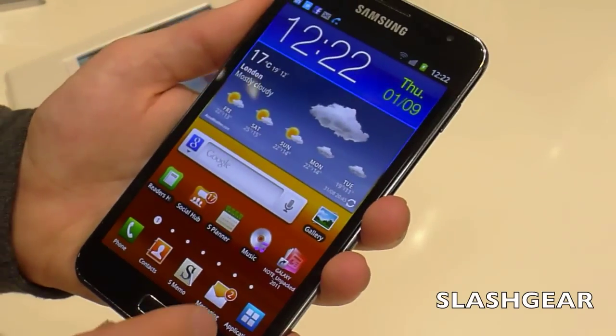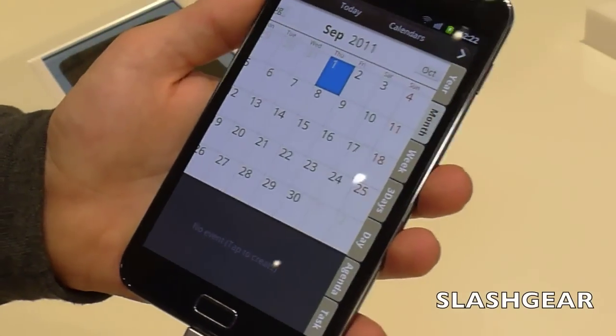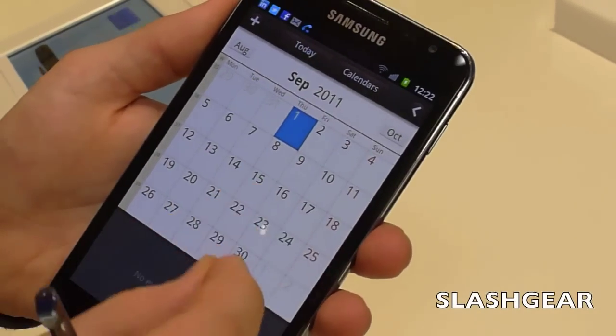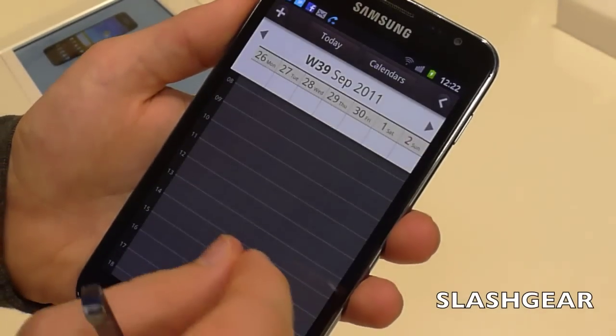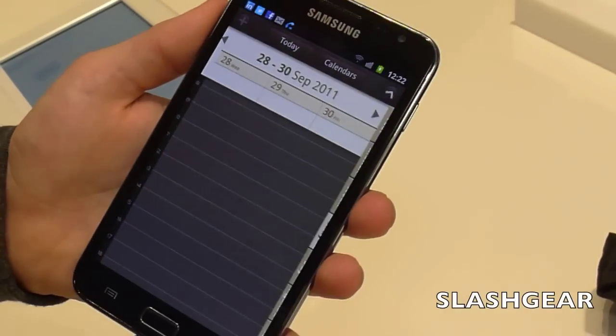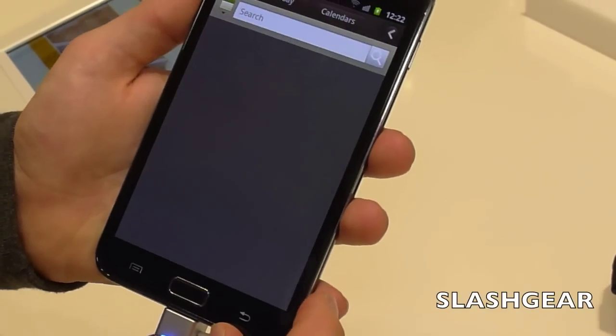Another custom app Samsung's created is the S Planner, which is a calendar notebook combined with a to-do list. You can pinch and zoom to switch between different views — week, month, year, down to individual days — or you can pull in file-effect style tabs at the side to go into the task list.